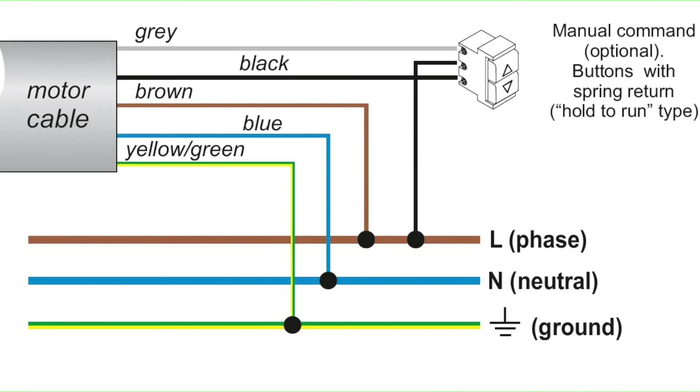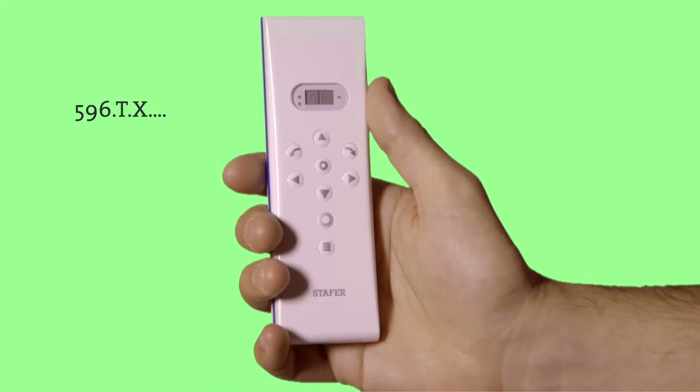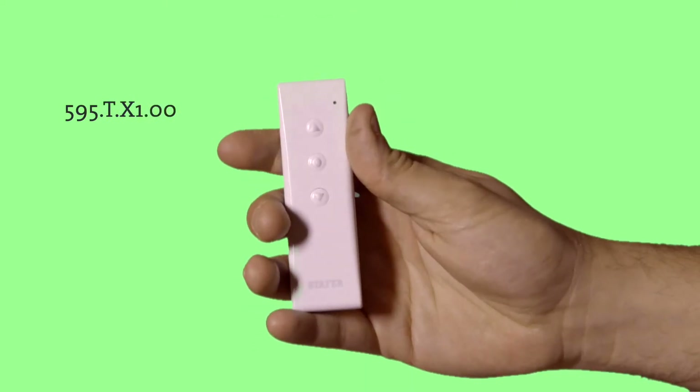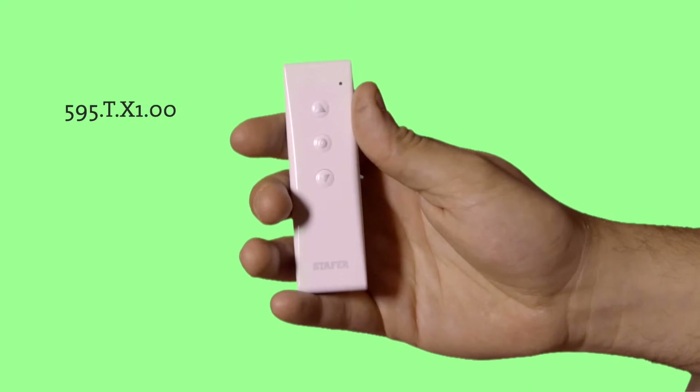After mounting the motor and fastening the rolling shutter, proceed as follows. Remember that each operation can be done with both the 596TX radio transmitter and the 595TX100 simple radio transmitter. Remember that if there are more than one motor, they must be connected to the power supply and memorized only one at a time. Otherwise, there is the risk of memorizing more than one motor in the same radio transmitter.